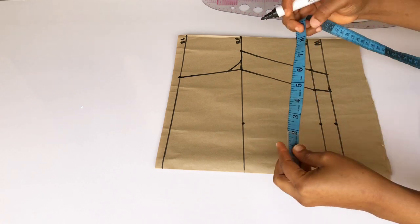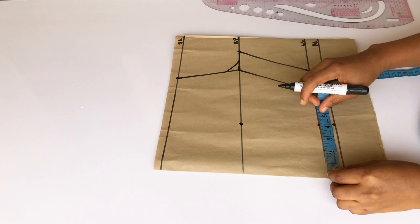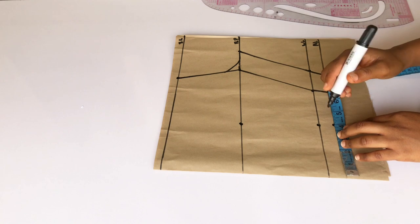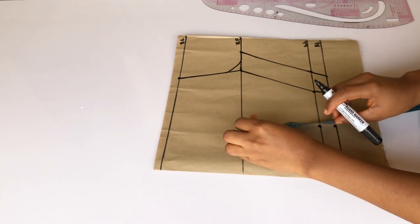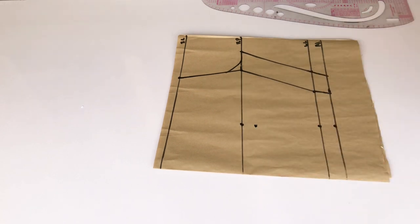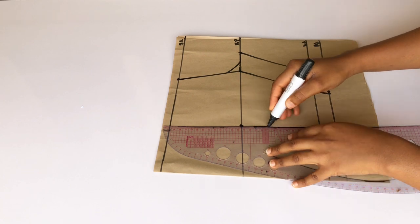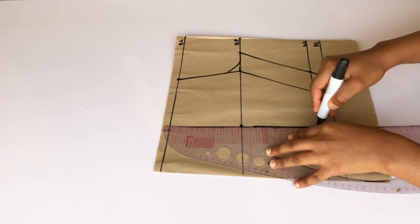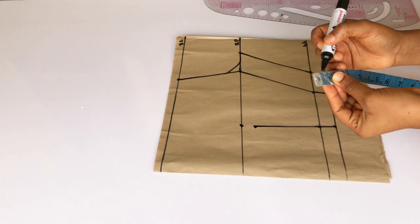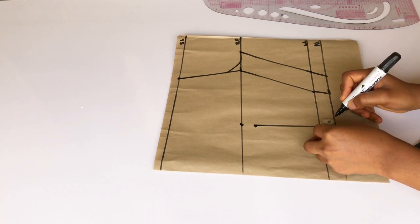For my dart, I'll be taking my nipple-to-nipple measurement divided by two, which is four inches. I'm going to mark it down on my bust point, on my waistline, and on the allowance. From my bust point I'm going to come down by one inch, then take my ruler and connect the dots — stopping at that one inch, not extending to the bust point. Then I'm going to go in by half an inch on both sides of the dart leg and connect them together.